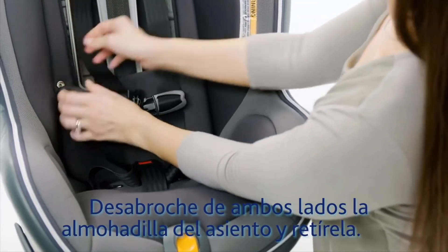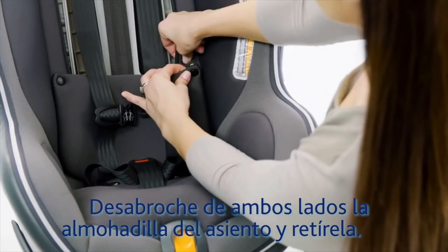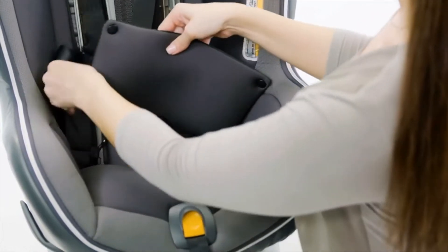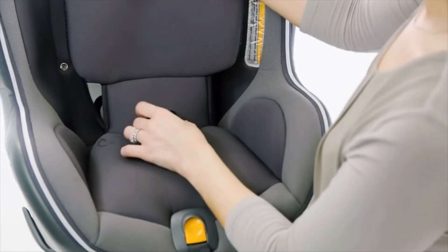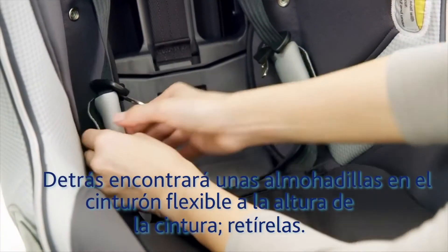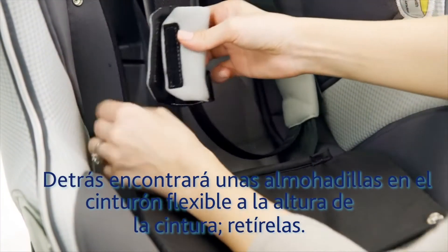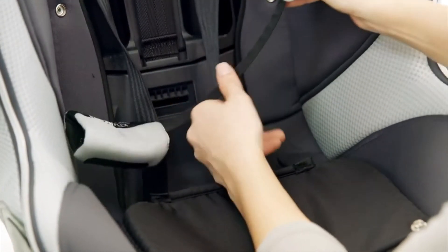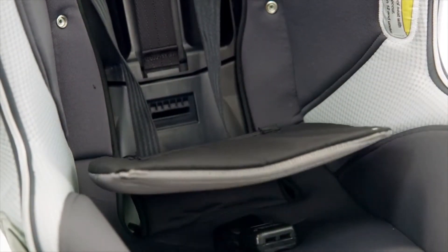To remove the seat pad, first unsnap each side of the backrest panel and pull forward. If your Nextfit Zip has ComfortFlex waist belt pads, remove those now.